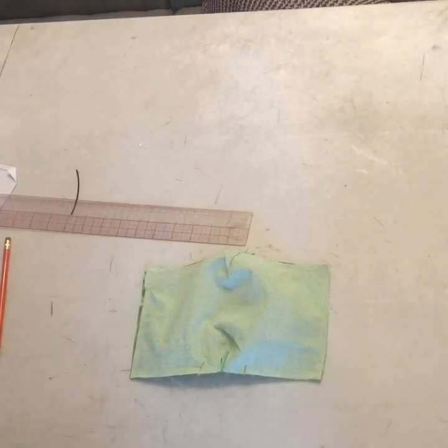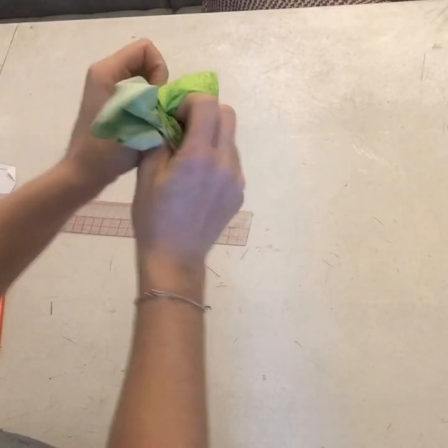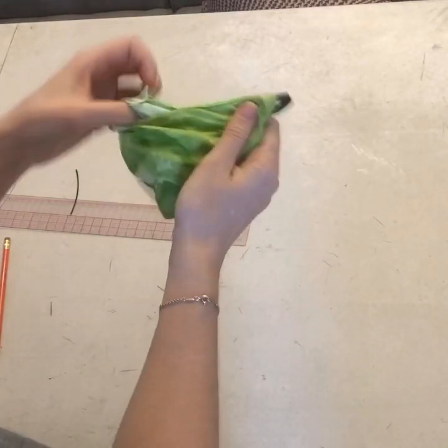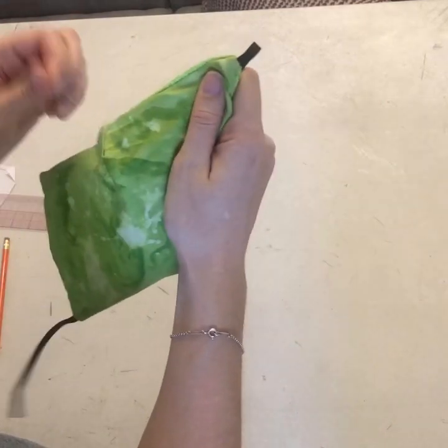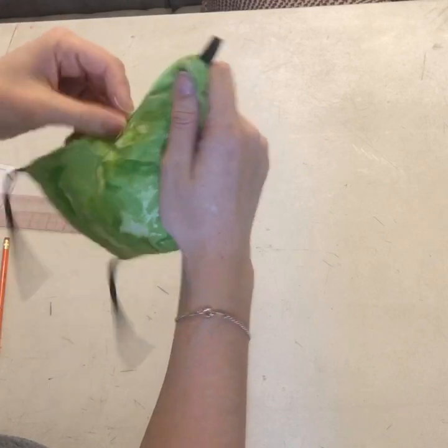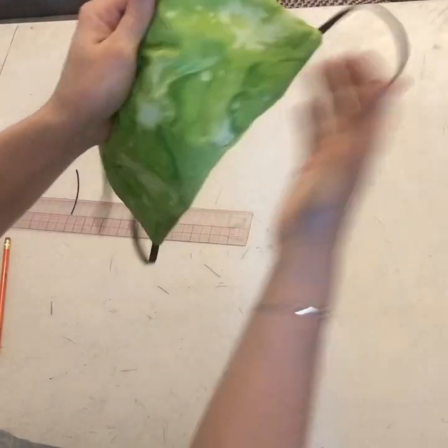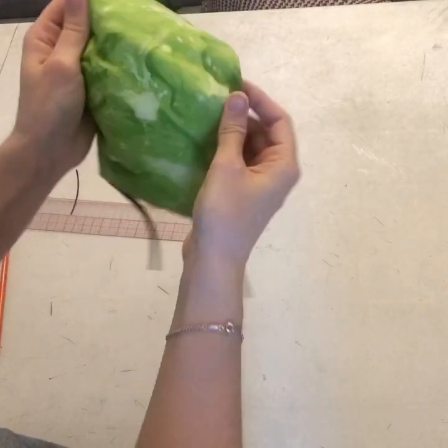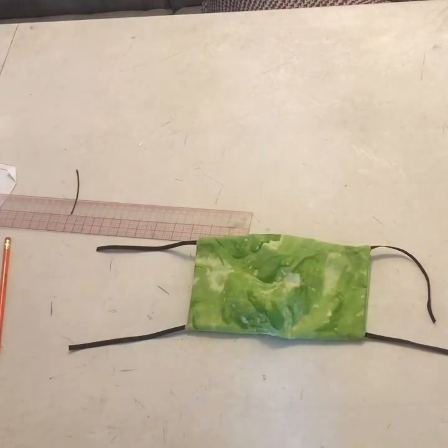Now that all our edges are sewn, we're going to turn our mask inside out. After turning your mask to the right sides, you want to press your seams flat.